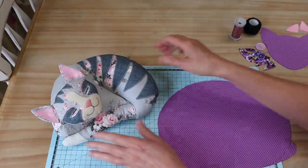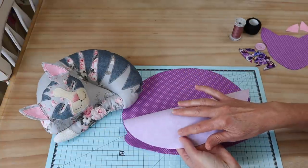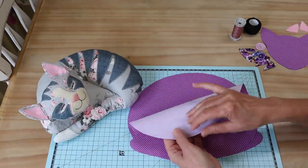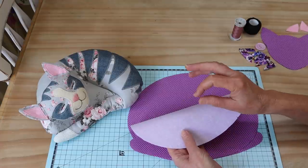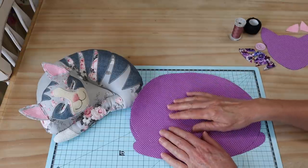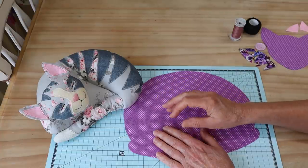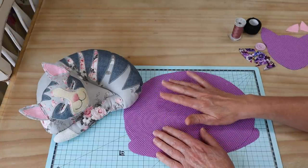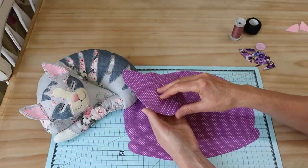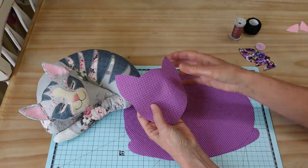We start with our body pieces — you need two of them. I have interfaced mine and I thoroughly recommend interfacing this project; you get a much better result and it makes sewing your openings closed much easier. For the body I've gone with a busy little print that's quite tight and plain. I've done the same thing with my head pieces. You need two — front and back — and you've also got interfacing on those.